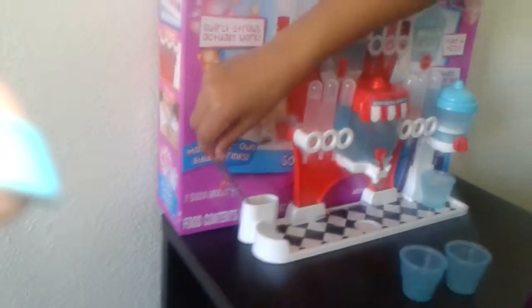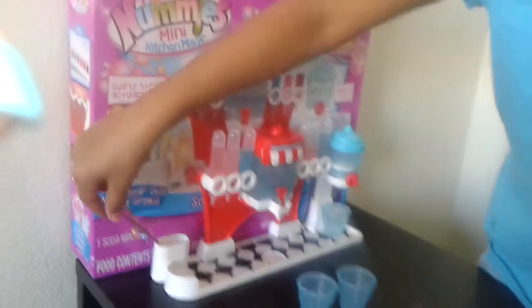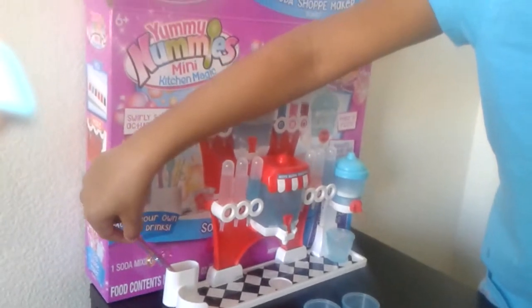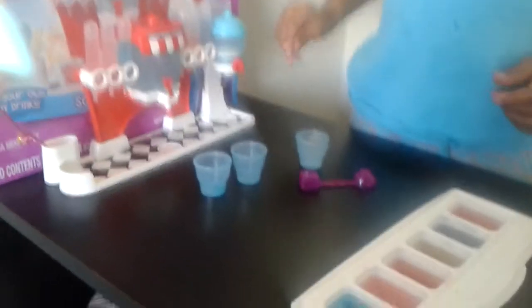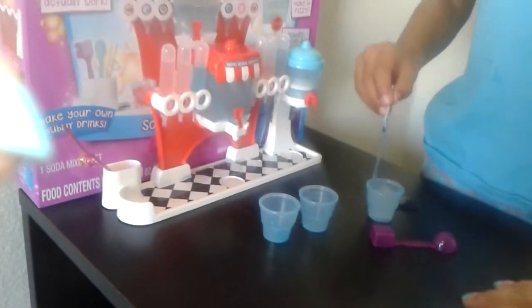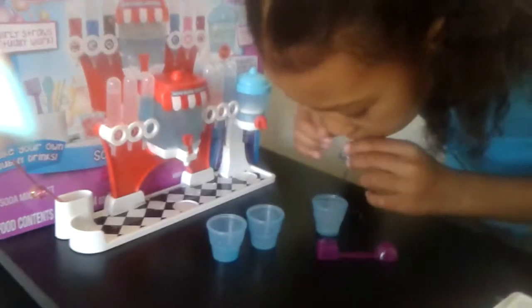Take a straw from over here. Blue — you want the blue straw? And then take your soda, stir it up a little with your straw. And give it a taste — let's see how it tastes.